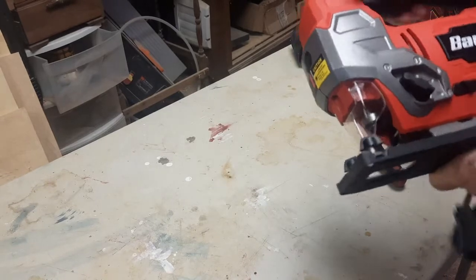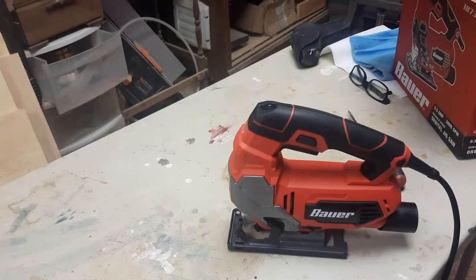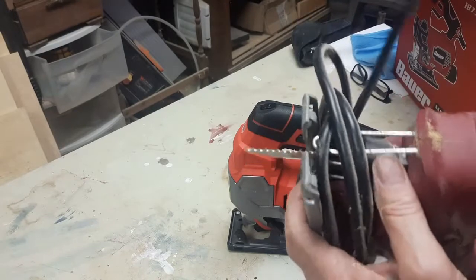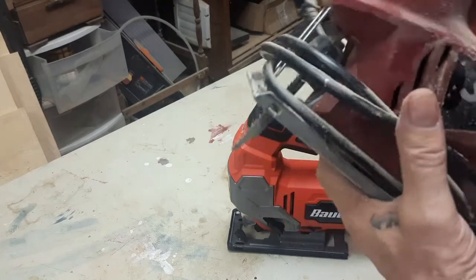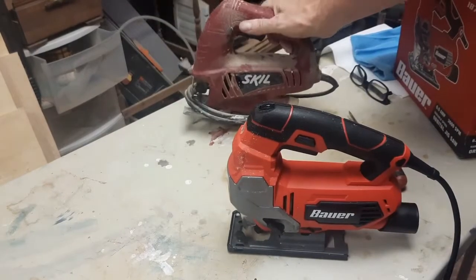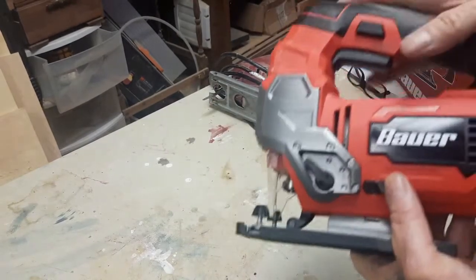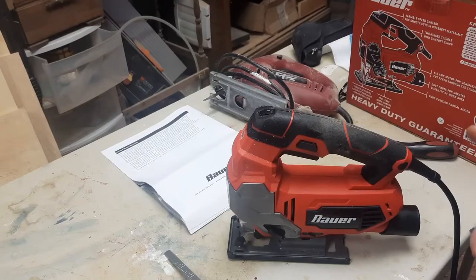Let me give you something to compare to — this is my old jigsaw. It doesn't orbit; it just goes up and down and the blade will move side to side, so you can't get a nice straight cut. It's worked alright but it's about 20 years old and it was time to get a new one. I was planning on getting a battery-powered one but I really didn't want to spend the extra money, and since I'm only using this in the shed I went with a corded one.